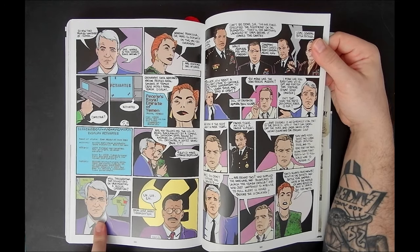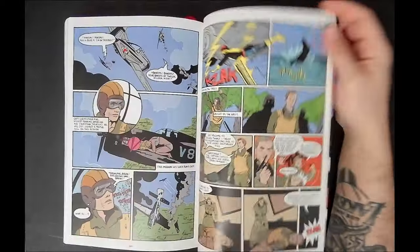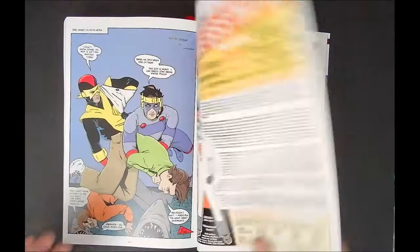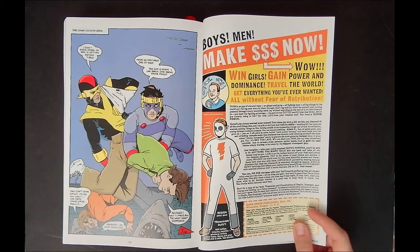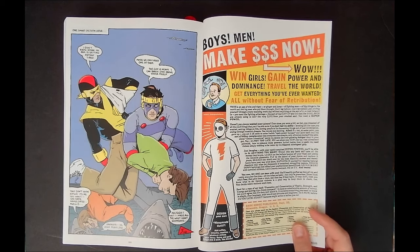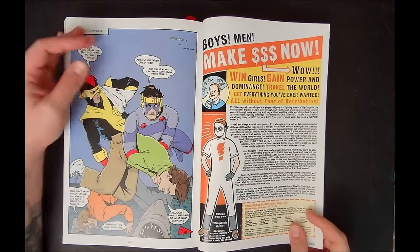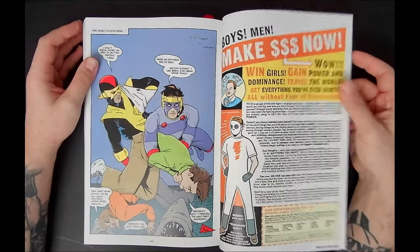Mad Man is easily one of the greatest indie creations ever, in my opinion, and I think I'm not alone in saying that Mike Allred is one of the greatest cartoonists of his generation and continues to put out some of the best comic books being published. Whether it's his covers or when he dips in and does some Marvel and DC stuff, he's always doing cool work.